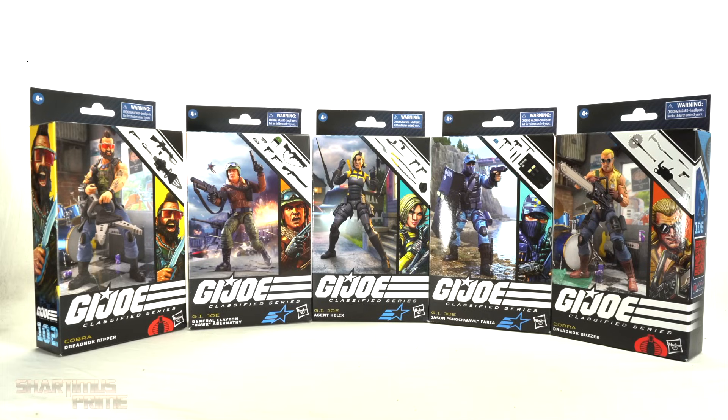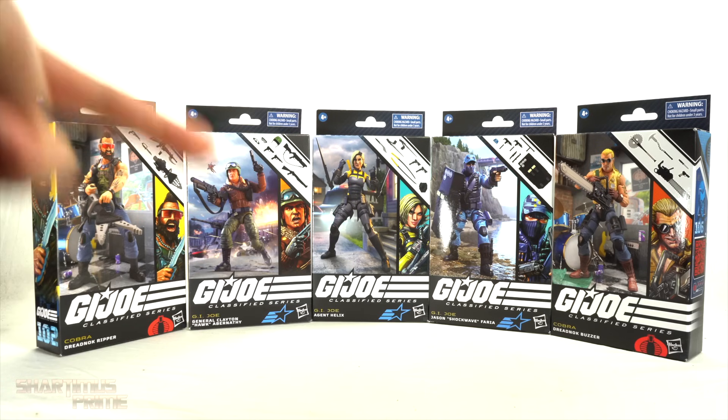What's up you guys? Shardamiss Prime here doing another G.I. Joe Classified Series Assortment figure review — five figures in one video.